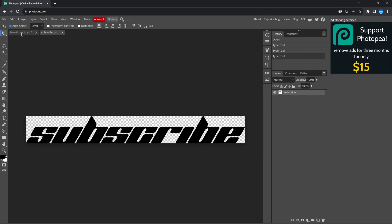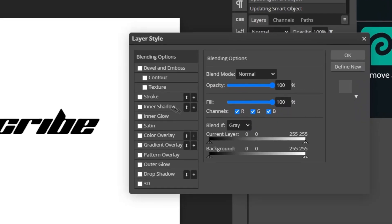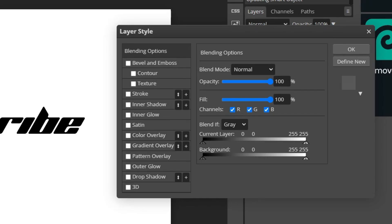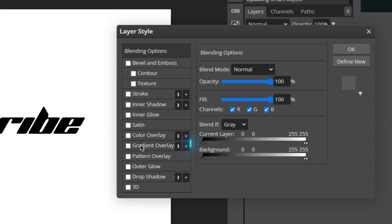Navigate back to your main composition. Now let's actually start adding some layer styles to our text. Double-click the text layer and position the window to wherever you can see it clearly. We're going to apply six different layer styles today to make the text look good.